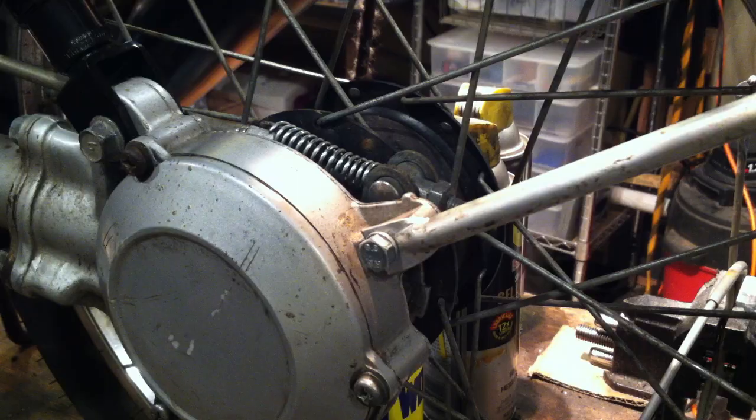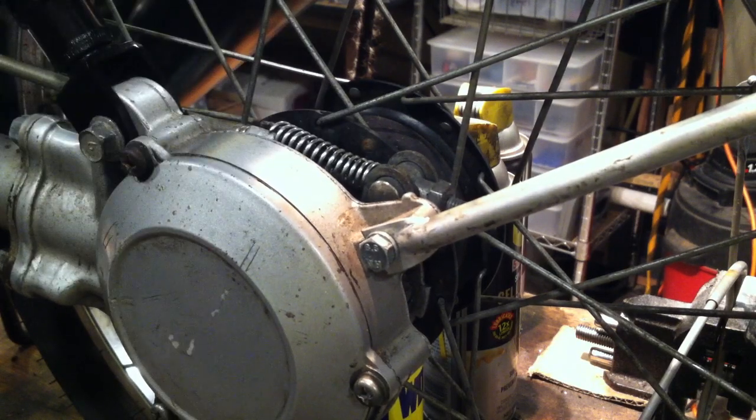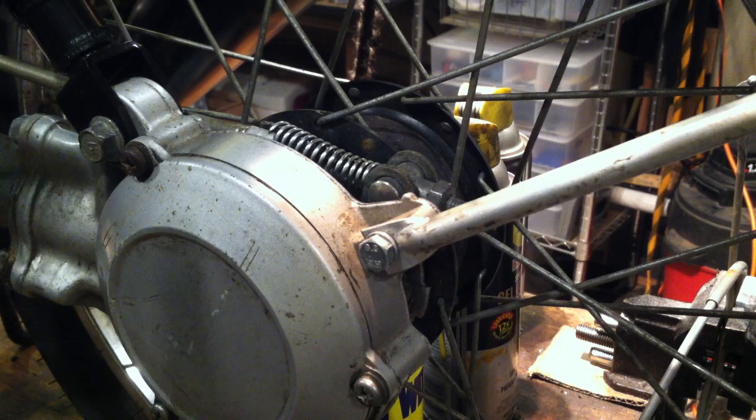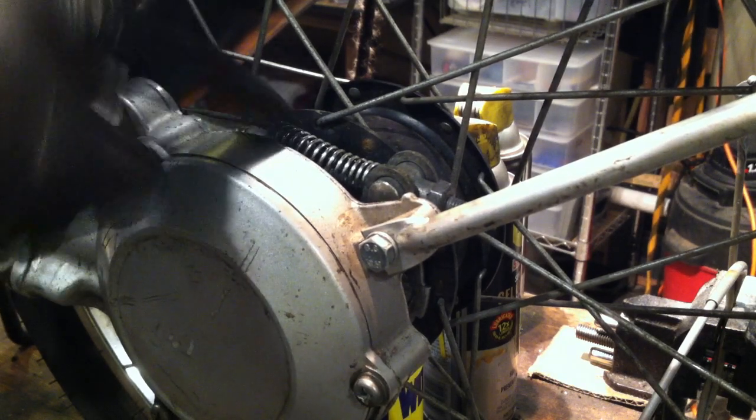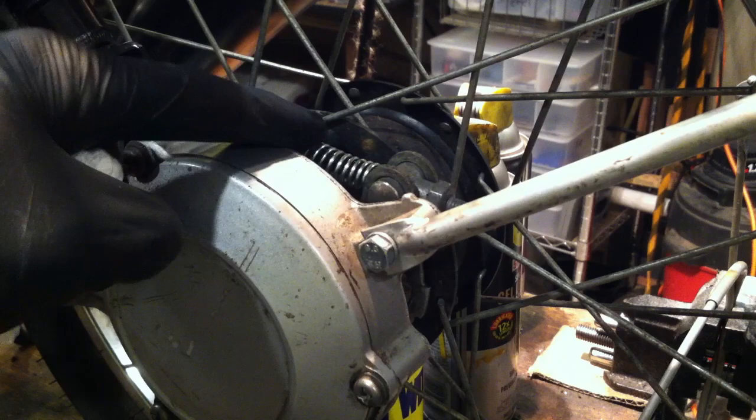Moving on to number two. See that spring? That is not a stock rear brake spring. I went to the hardware store and got this for like $1.29 or so. It's virtually free.